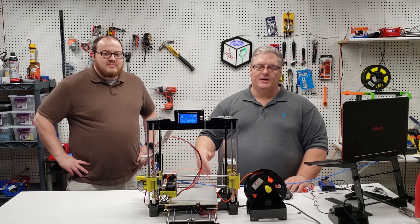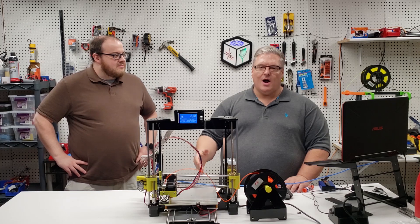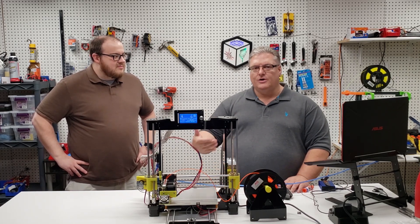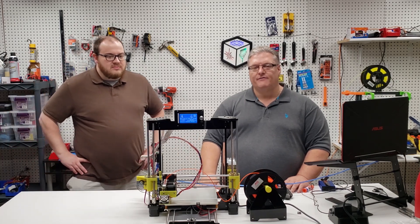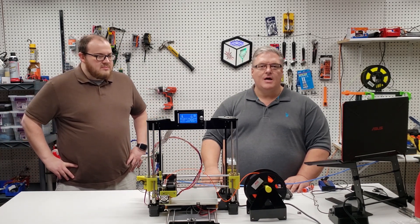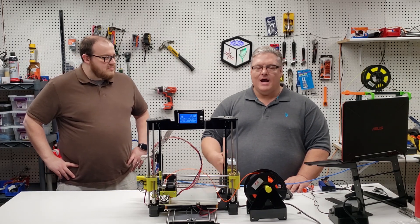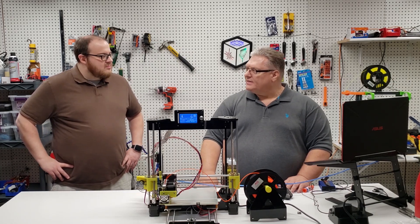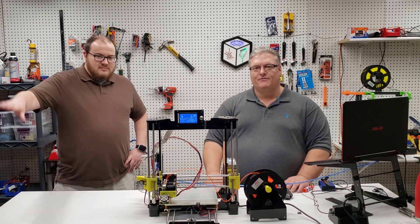All right, well that's it for this video. If you liked what you saw, please mash that like button and subscribe. If you're going to attempt this or just want to hang out with us, join our Discord — the link is in the description. You can also check us out at MakerMashup.com and on Twitter at Maker Mashup. We'll see you next time, thanks everyone.